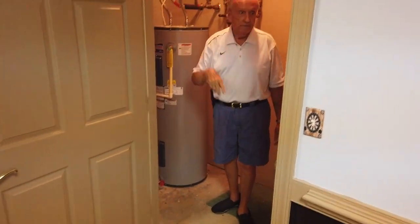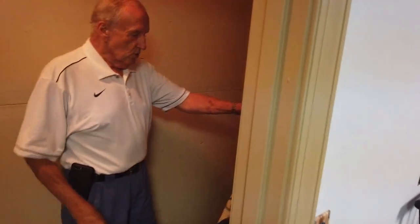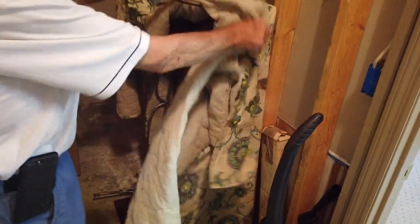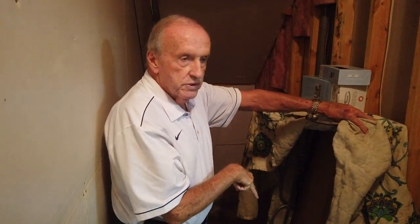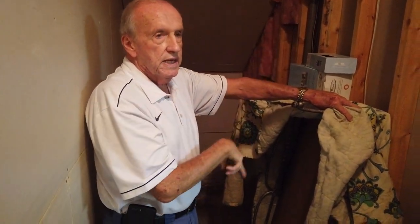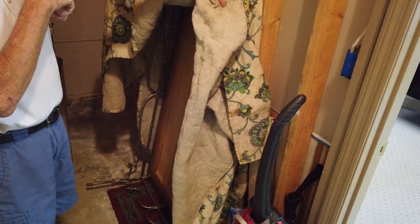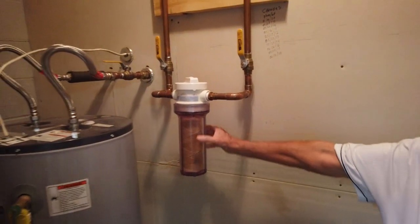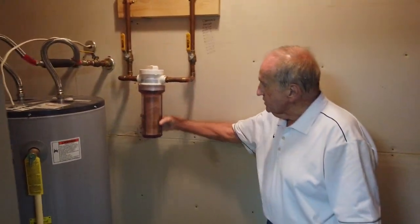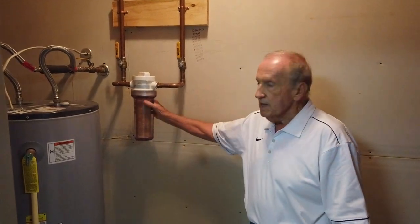Under this quilt is a coffee table that matches the two end tables in the great room. We chose to take it out and use a round one, but this rectangular one is here if you want to use it. Behind this is a whole-house water filter — you have to change the cartridge periodically. You can get them at Lowe's or any hardware store. They're made by 3M.